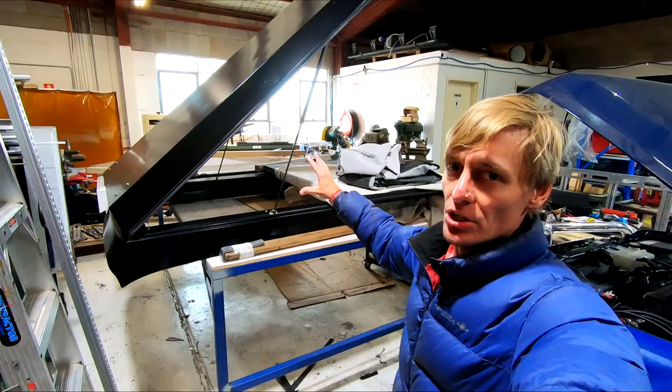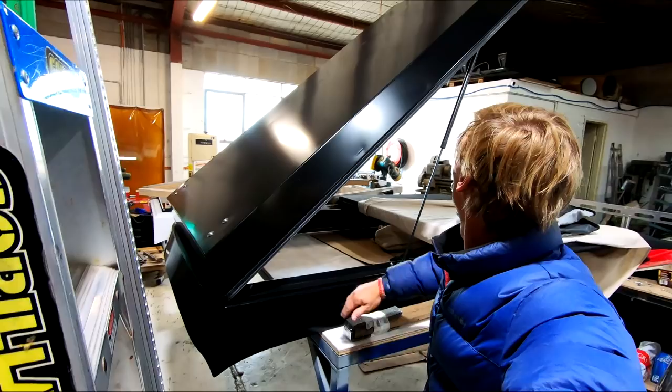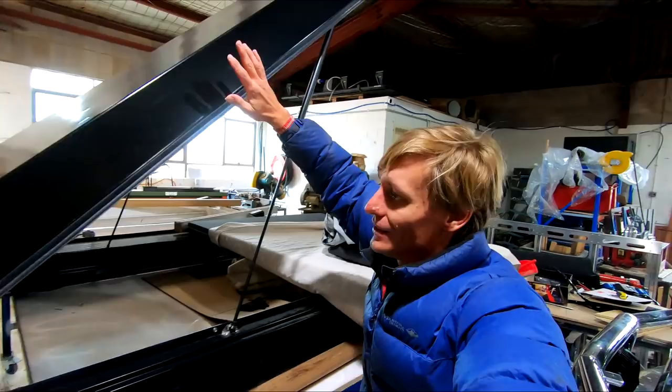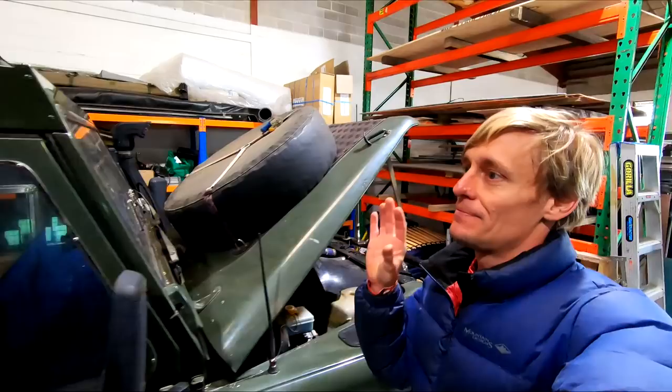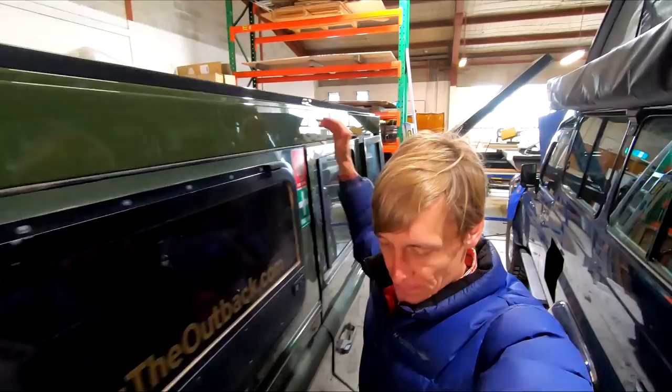There are a couple of completed Troopy pop-tops over here which are going to be exported to the USA. This is the version 2 — plain aluminium which is colour matched to the vehicle. You can see the nice engineering that goes into it. Strong gas struts keep it all up and you can put a load on the roof as well. It's solid. The mounting points for the struts are basically being installed — this will be the one which lifts up the roof itself, with the biggest strongest struts on top.